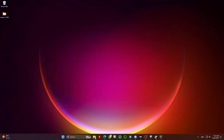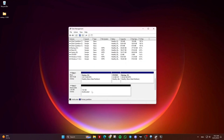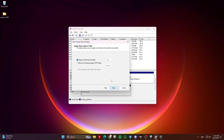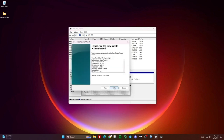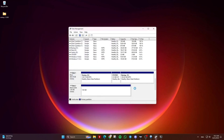Now go to the start menu or search bar and search for disk management. Identify the disk you just cleaned — it will be shown as unallocated. Right-click on the unallocated space and choose new simple volume. Then click next a few times and finally finish. Note that you can change the volume label, the volume letter, and the file system, etc., if you want to, before clicking next.